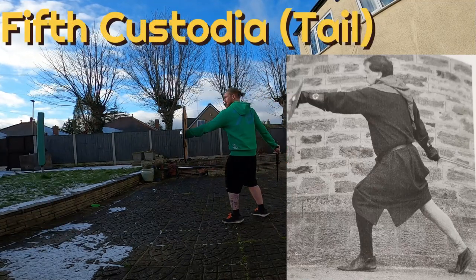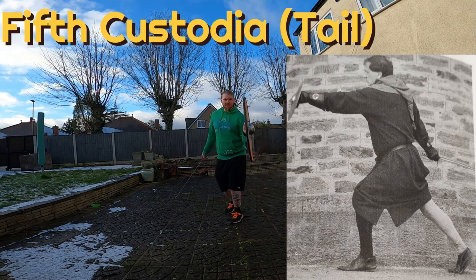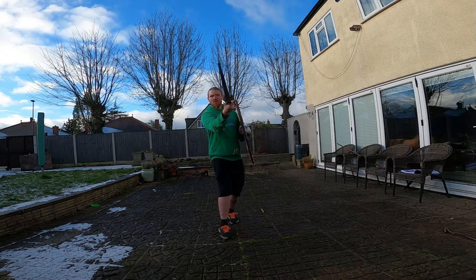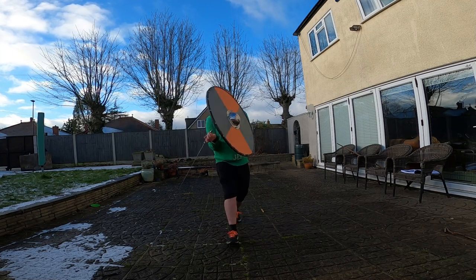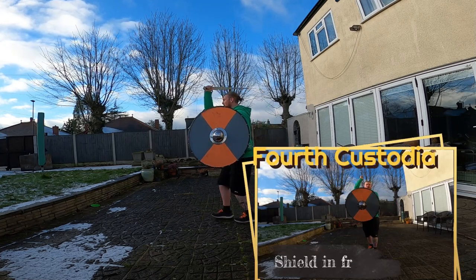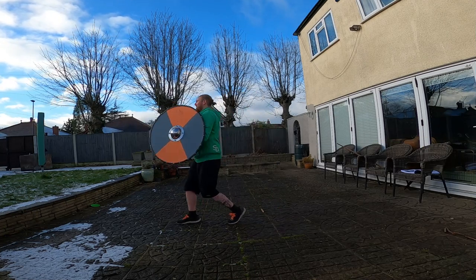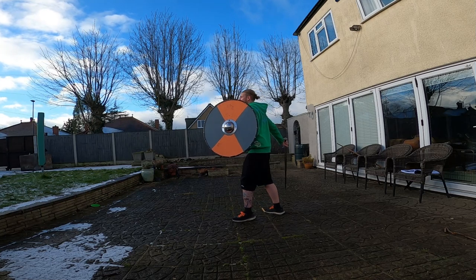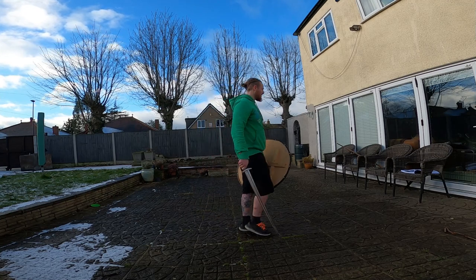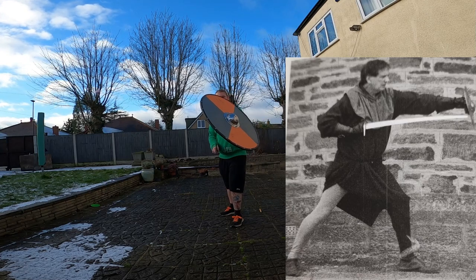Moving into the fifth custodia now, which is quite a good one. I've actually got my wrist turned the wrong way — the sword should be pointing directly out behind me. However, this one's not too bad. I tried with the outstretched arm and it didn't really work, so I brought the shield in closer. If I'd had that shield in front of me, similar to the fourth custodia, it would have hidden my blade a lot more — tricking my opponent or at least buying more time when attacking. The only thing I'd change is bringing that shield in front, but overall it works quite well and gives you nice powerful attacks.